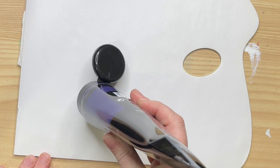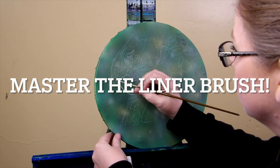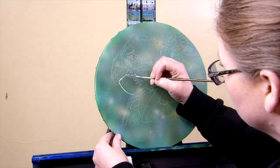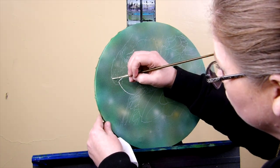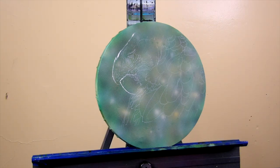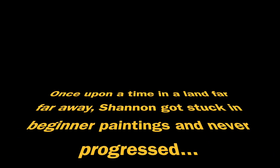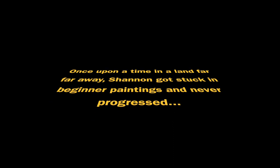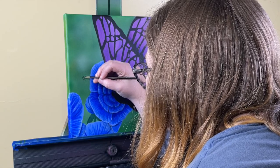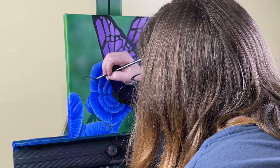Limit the paint you put on your palette. The biggest thing I see with beginners is they put a ton of paint and waste most of it. Most beginners avoid the liner brush — master the liner brush. It will make detail so much easier, and you will get far finer detail than with any paint pen. And one big thing: don't get stuck as a beginner. If you're not at least a little bit intimidated by what you're doing, it's probably too easy for you.